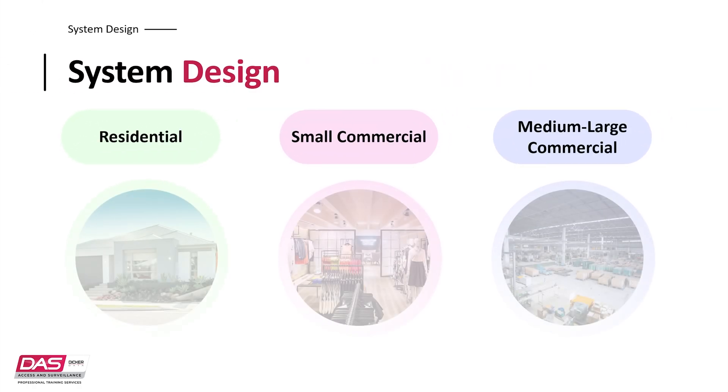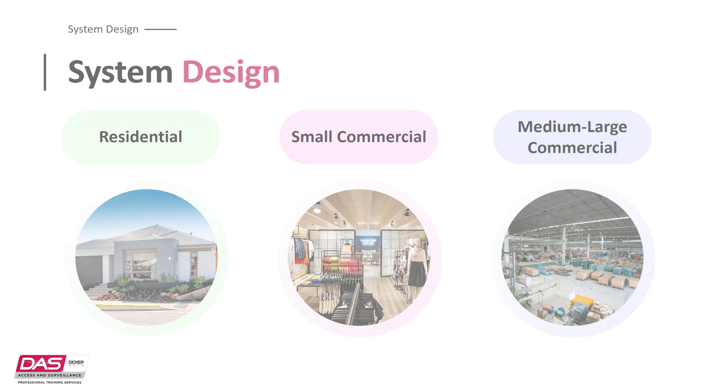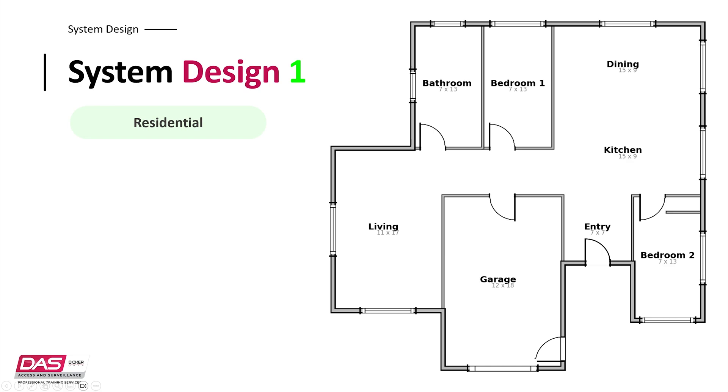Now let's take a look at how the Reliance XR system with accessories can be designed for particular sites. I will use three examples moving from a residential home to a small and large commercial building. As I discuss the designs, I'll touch on reasons why a device may be used and why it's located in its position. Starting with a small residential home — as you can see in the floor plan, it's a two bedroom home with a garage. The very first device I need to locate is the Reliance XR system, which I will locate in the wardrobe of the master bedroom, as this is considered one of the more secure locations of a residential home.